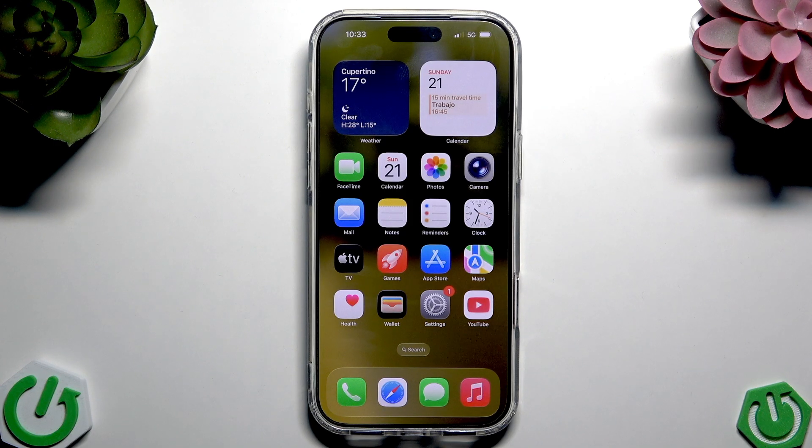Hi everybody, welcome back to the HeartSinfo channel. Today I'm going to tell you how to connect any device via Bluetooth to your iPhone 17.